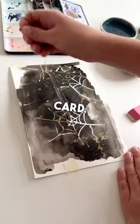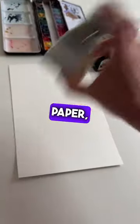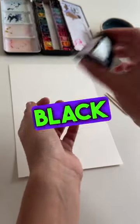Let's create a cute Halloween card. You will need watercolor paper, masking fluid, gold paint, and black ink.